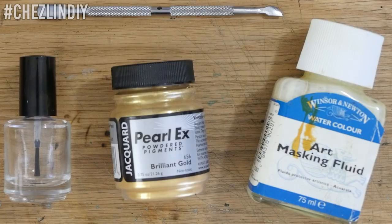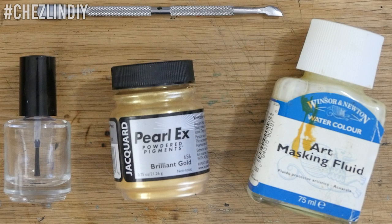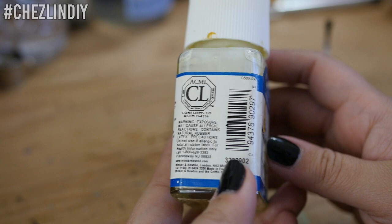Let's get started. You'll need an empty bottle and liquid latex. I'm using masking fluid, which is used for watercolors in art — it's essentially liquid latex, and it may have some additives. It definitely does contain liquid latex because it has a latex allergy warning on the bottle. So obviously, if you have a latex allergy, this project unfortunately is not for you — I'm not sure what an alternative would be, sorry.